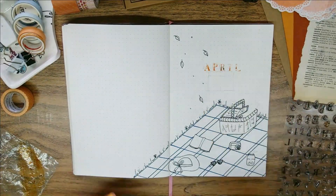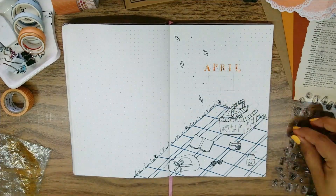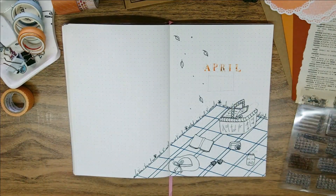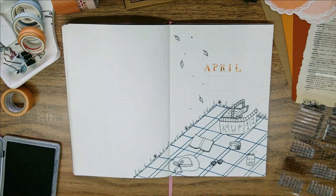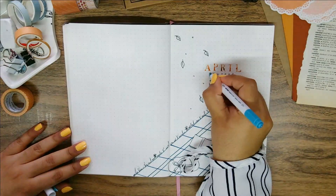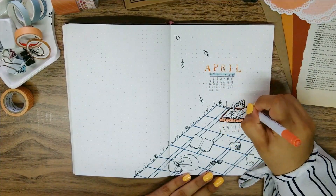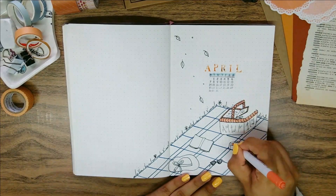For the title I'm using my clear alphabet stamps with the uppercase letters. Since I don't have an orange ink pad, I used this little trick where you swatch your marker on a plastic bag and pick up the ink as you normally would. It didn't work as nicely as I expected when I did it with the whole board on the acrylic block, so I redid it one by one after.